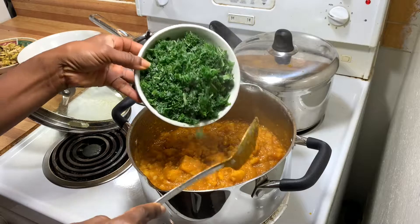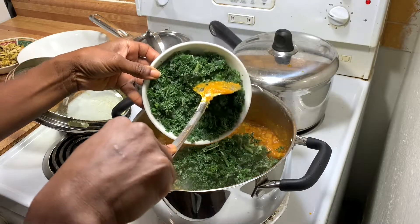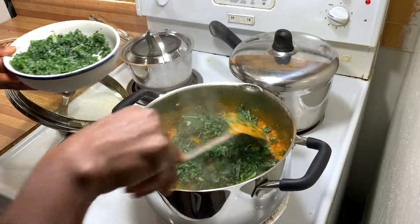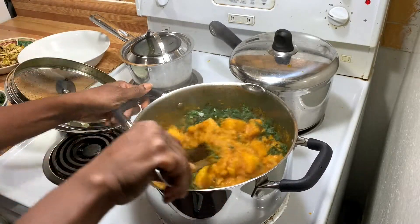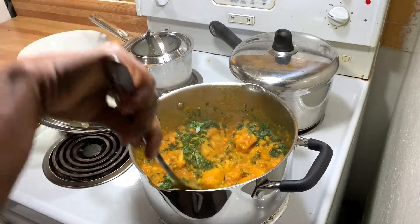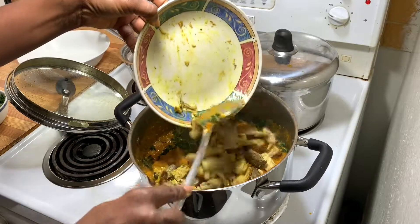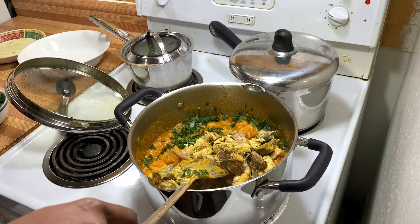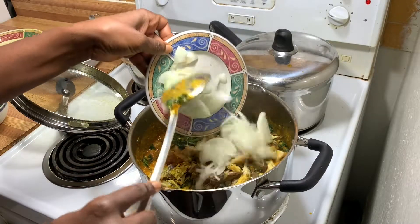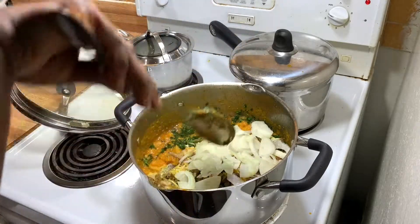The vegetable of my choice today — I don't have spinach so I have some shredded kale. You may want to add spinach or ugwu leaves, but for me I'm using kale. I've also added the deboned fish, and I add a medium-sized onion, nicely cut, to the dish.